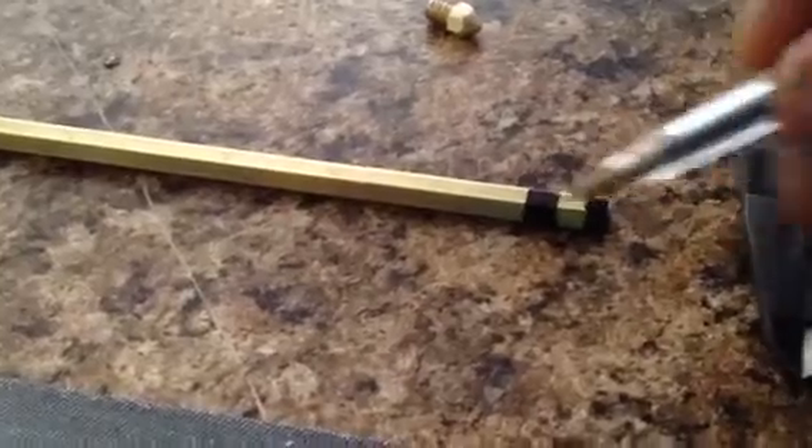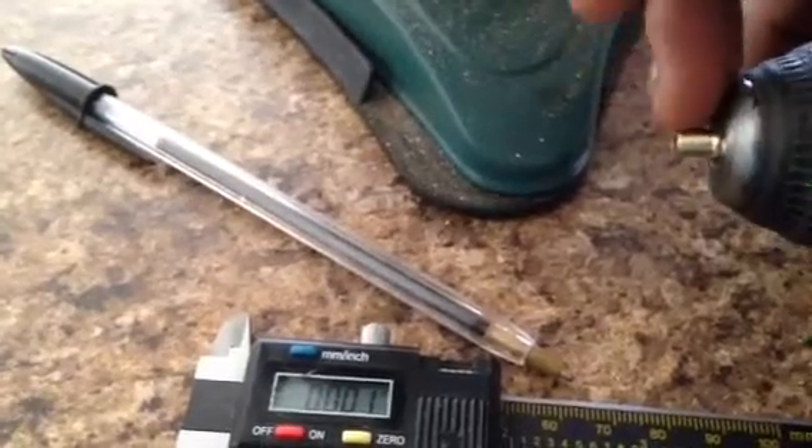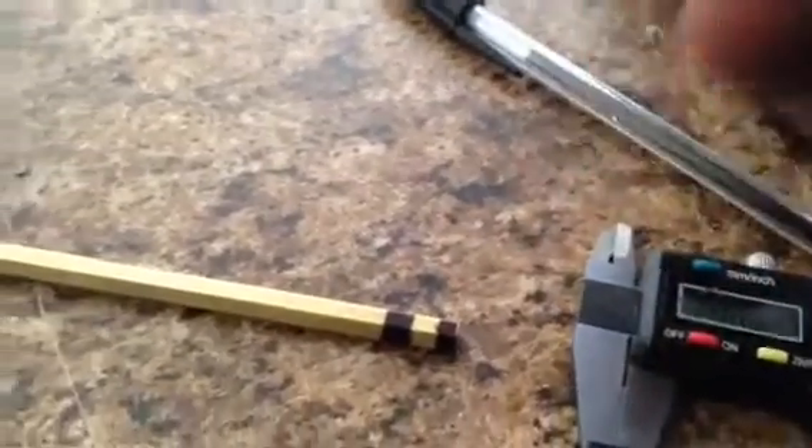Once you've got it marked off, you cut it right at the end of all the stuff you're going to work on. To shape it, you toss it into the drill — you can see I've already prepped this, and this is where I'm going to cut my threads. You run the drill and file it, then flip it around, run the drill again, and cut the angle in for the tip.